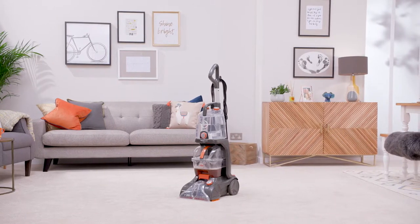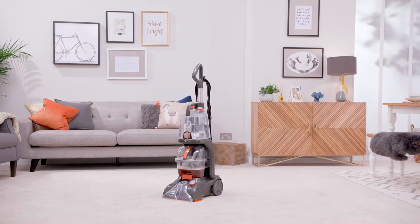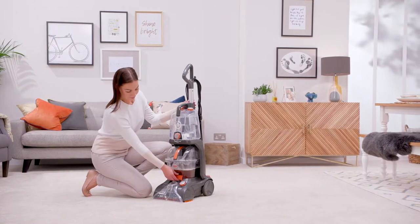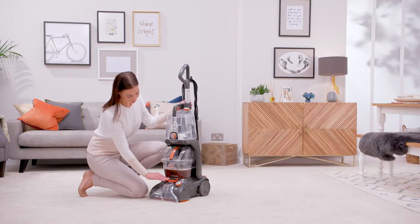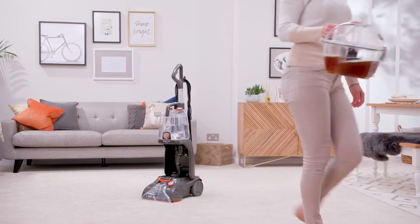Before we get started, make sure your carpet washer is turned off and unplugged from the mains. To remove the dirty water tank, simply lift the release clip and unhook from the front of the dirty water tank. Use the handle to lift and remove the dirty water tank.